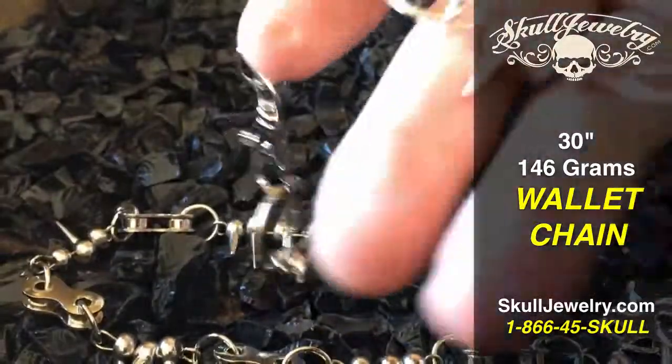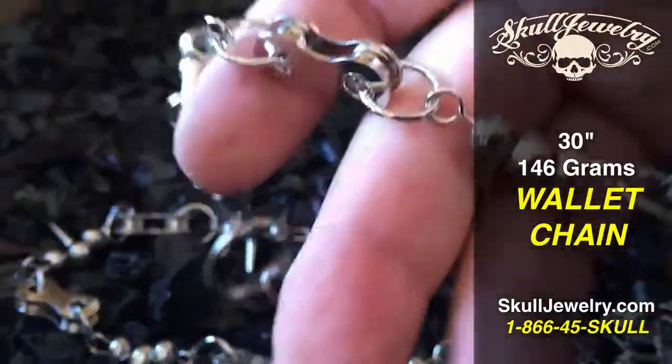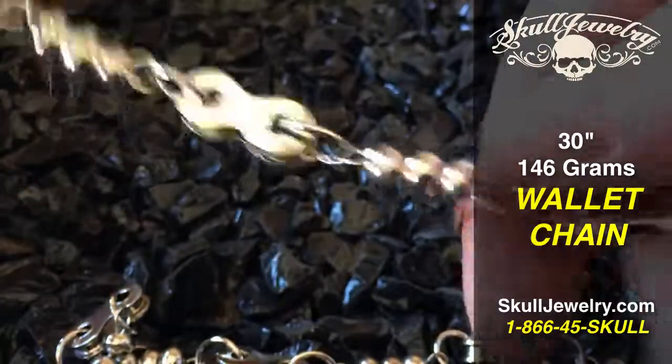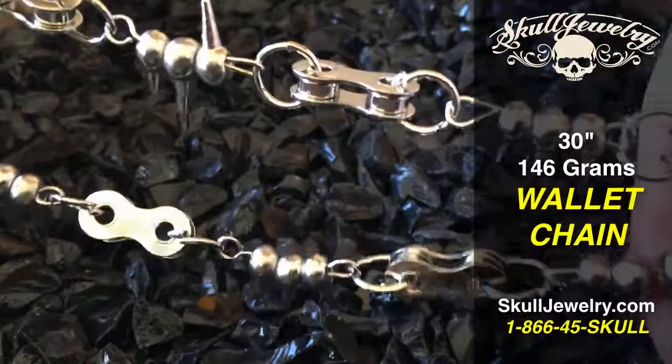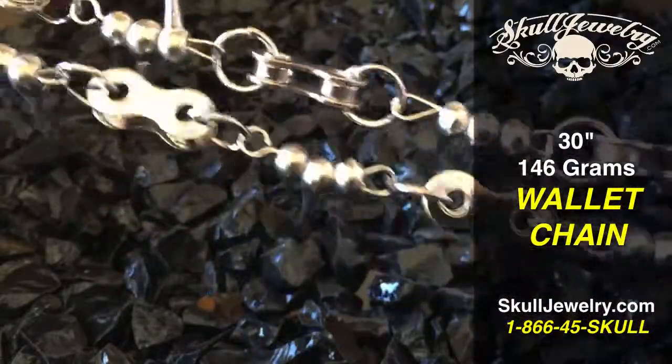Very cool look — you can see next to a U.S. quarter how large it is. Very nice piece, all stainless steel. You can order online at SkullJewelry.com or by calling toll free 1-866-45-SKULL.